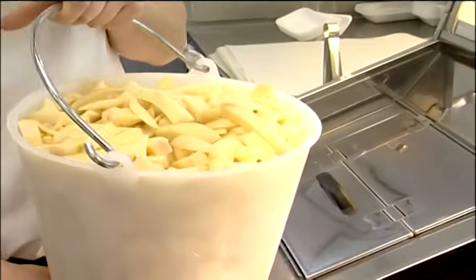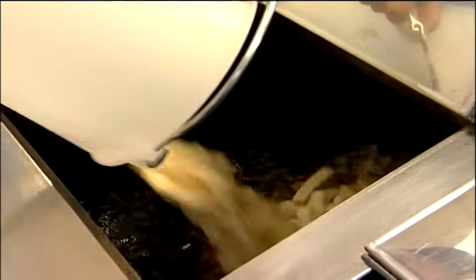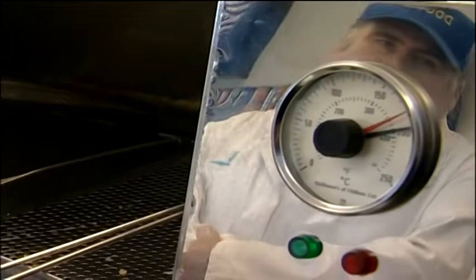We're going to put them in the pan, into a corner, and pour the bucket away from you so you don't get any splash back on you. Put all the bucket in. It's important now to close the lid.